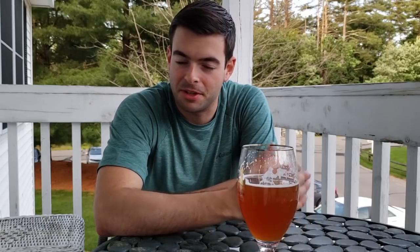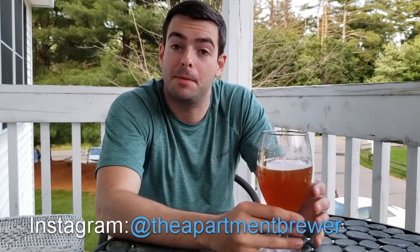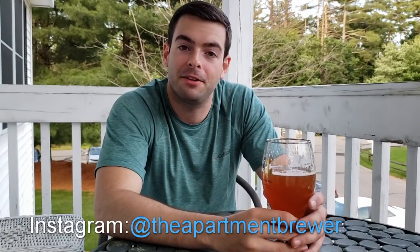Sometimes more frequently depending on how much I get to brew. If you decide to brew the beer, please let me know in the comments below — let me know what you think. If you have any other questions, comments, or concerns, as long as they're civil, feel free to drop those in the comments below. Also, I'm on Instagram now at The Apartment Brewer — feel free to follow me there if you want more frequent updates about what I'm doing or what I'm brewing. I'll usually post every couple of days. Thanks to my current subscribers — I'm going to continue enjoying this lovely evening and this pleasant table beer, and I'll catch you in the next one. Cheers.